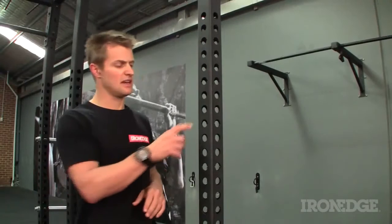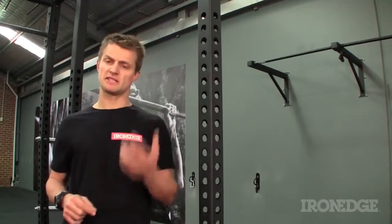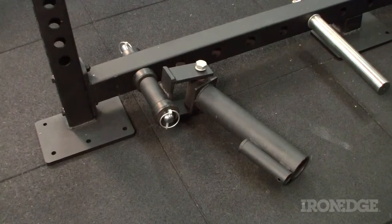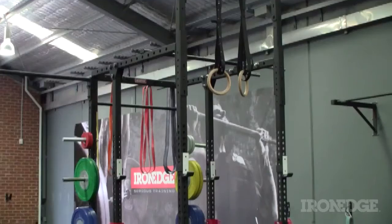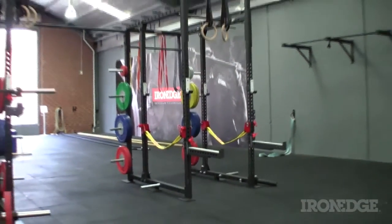All of the uprights have laser cut holes that are spaced at 23mm for the incremental adjustment of band pegs, spotting arms, J-cups, torcinators, and slings. Basically all those components unique to the Matrix are 100% compatible with the Iron Cage.